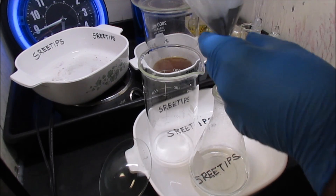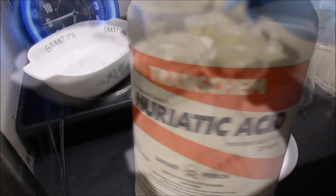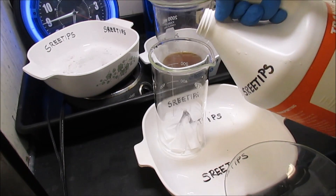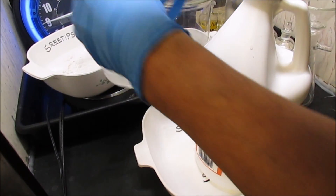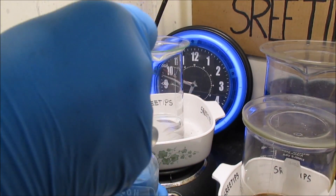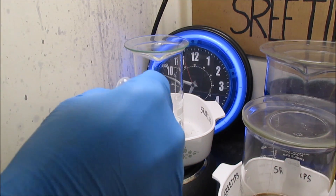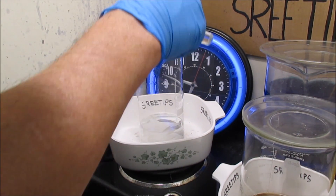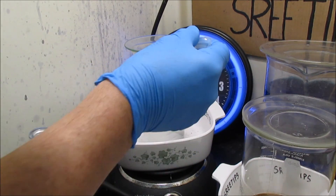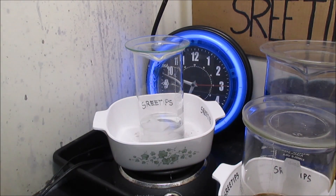I'm going to transfer the contents of the funnel back into the beaker and dissolve this again. I'll add a couple hundred ml of hydrochloric acid and put it on the heat. Now I'll start dosing the mixture with nitric acid: 3ml, 6ml, 9ml, 12ml — I'll hold off right there. There's 12ml of concentrated nitric acid in there now.